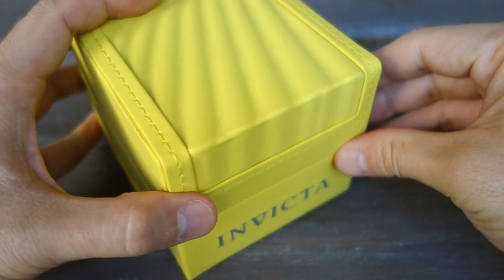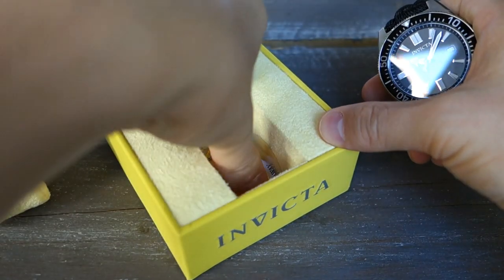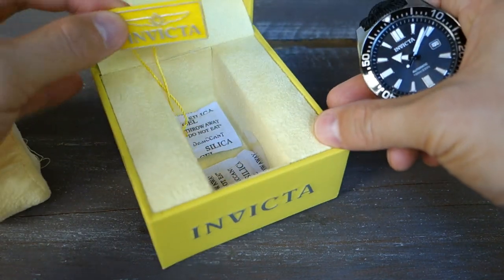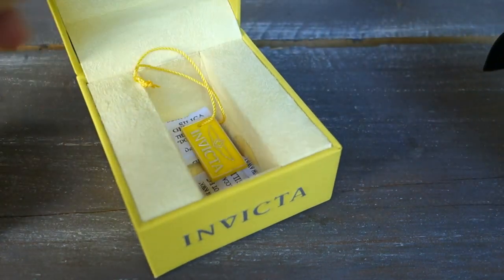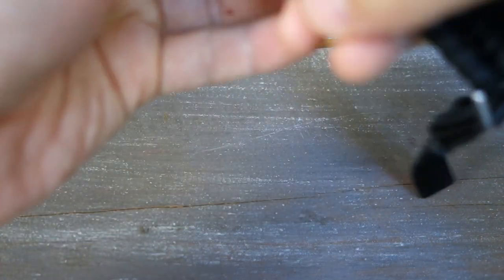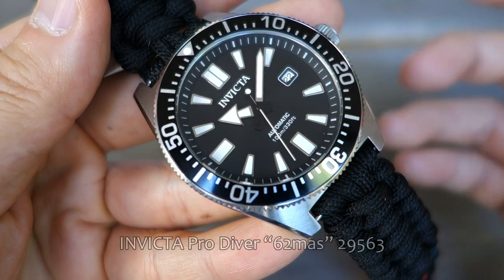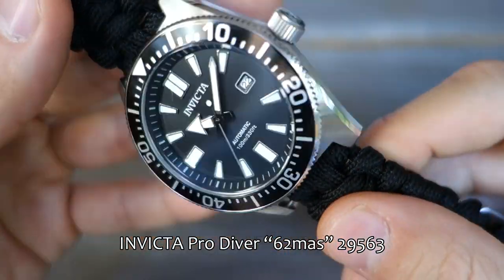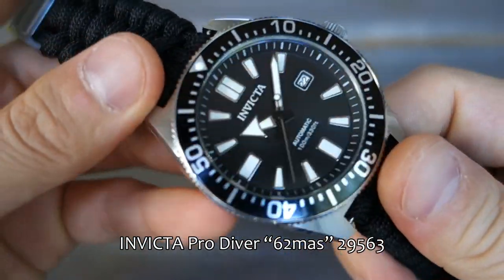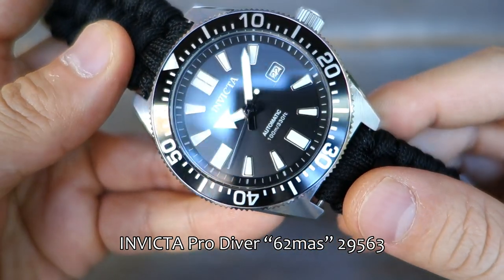Let's get into this box — it's the typical yellow faux leather Invicta box you'll have seen in other reviews. Typical tag in there with desiccant powder. In this case there's no manual, because I think it is a third-party or grey retailer. So that's the box — let's put that aside. This is none other than the Invicta 62 Mass — or 62 Max, as I like to call it — model number 29563.